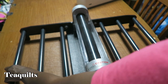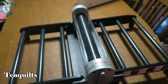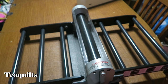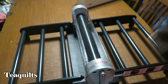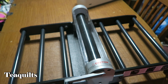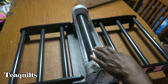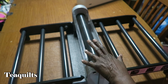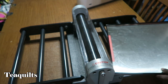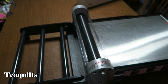People ask why buy a Studio 2 when you can buy the Go Big electric or the Go. This is a manual turning handle, but the roller on the Studio is a lot easier to roll - it's a lot bigger. Compared to the Go it's like the difference between churning butter and turning something very difficult to turn. The die boards that go with this machine are also bigger. That's why I would buy it - it's a much smoother, easier rolling experience.